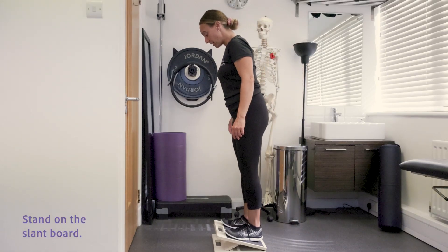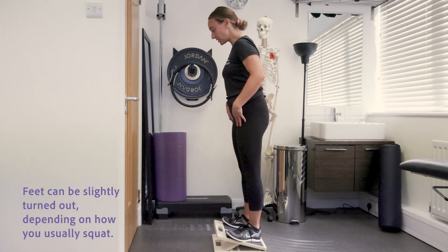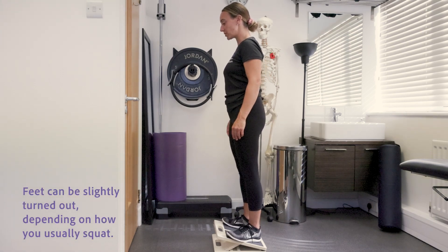Stand on the slant board, feet hip width apart. Feet can be slightly turned out depending on how you usually squat.